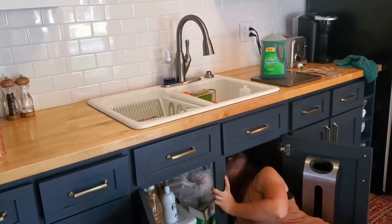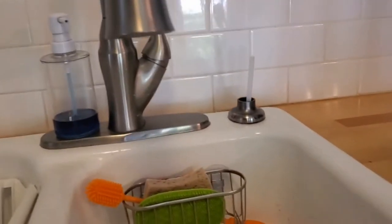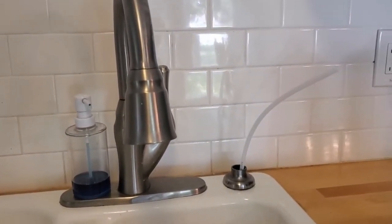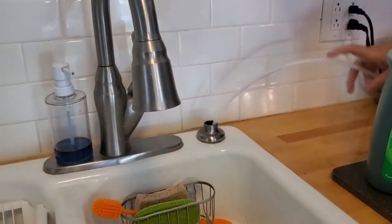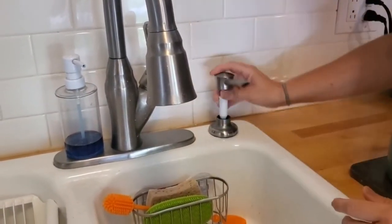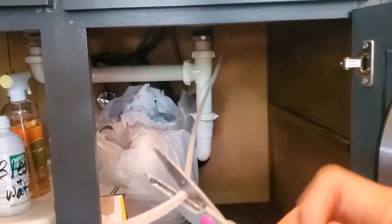To attach it all together, I just crawled under the cabinet and fed the tube up through the hole where the soap dispenser usually goes. Once it was through, I could attach the soap dispenser to the tube.